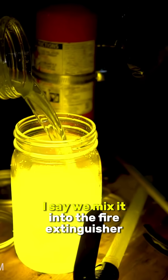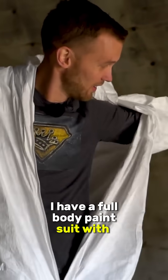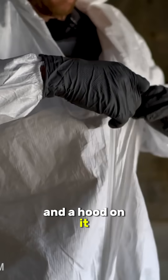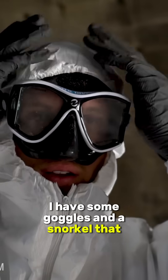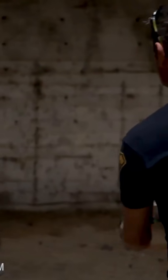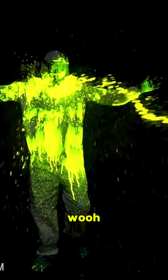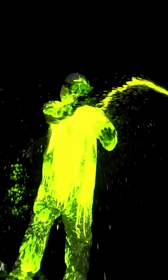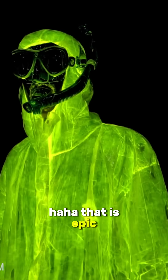I say we mix it into the fire extinguisher and then shoot it at Nate. I did come prepared — I have a full-body paint suit with booties and a hood on it, and just to make sure it doesn't get in my eyes or mouth, I have some goggles and a snorkel that I'm gonna use. That is epic.